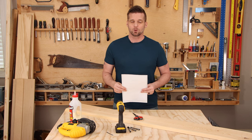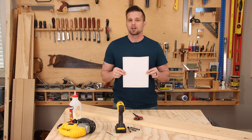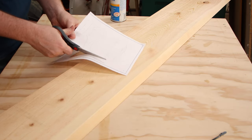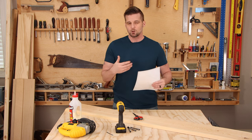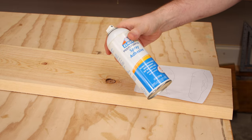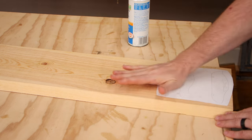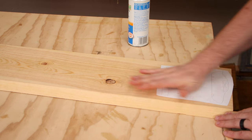We'll start with the toy car and the toy helicopter. If you download the plan for these, on the very last page I've included a template for each one. Print this out, roughly cut it out with scissors, and then we'll glue it directly to the wood and use that as an outline to cut it out with our jigsaw. I'm just using some cheap multi-purpose spray adhesive, and I'm going to wait quite a while to let it dry before I start cutting.